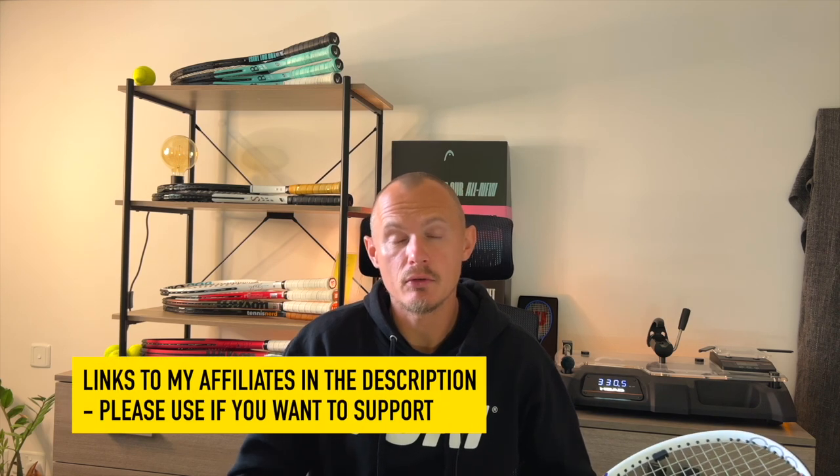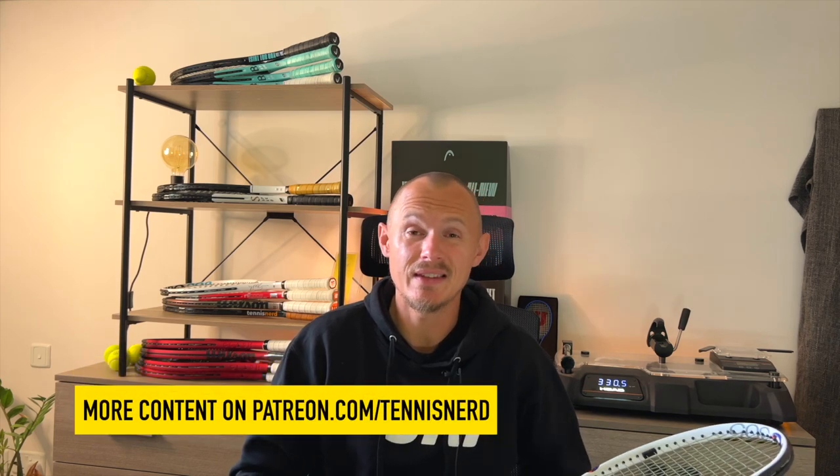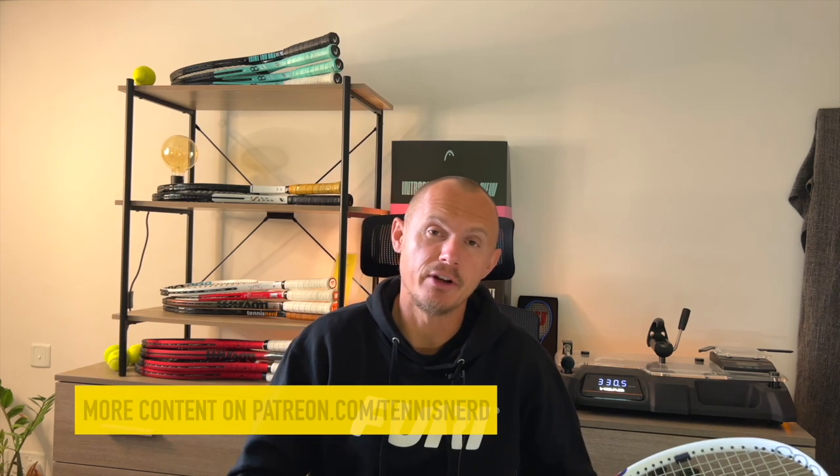That's about it. I hope you enjoyed the video. Please check out my affiliates — the links are in the description — and please also join me on Patreon at Patreon.com/TennisNerd, where you get more content, unique content, and a chat function with me. That's all. Have a nice day, and don't forget to play some tennis.